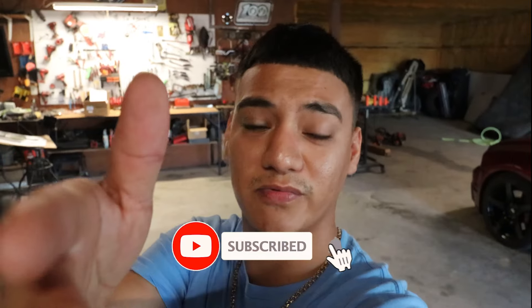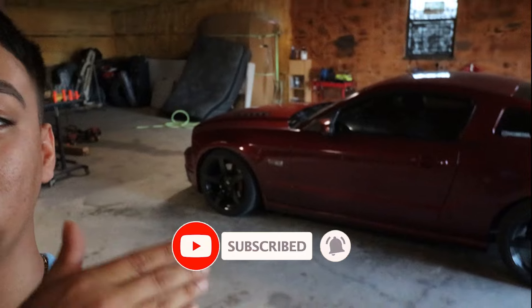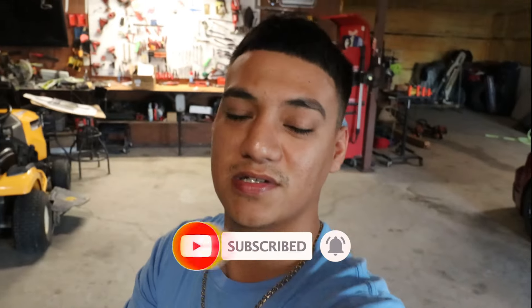Yo, what's going on YouTube, welcome back to another video. Finally be reviewing my 2014 Mustang's exhaust system and we're gonna do some revs and some flybys guys, so make sure to stay to the end of the video.